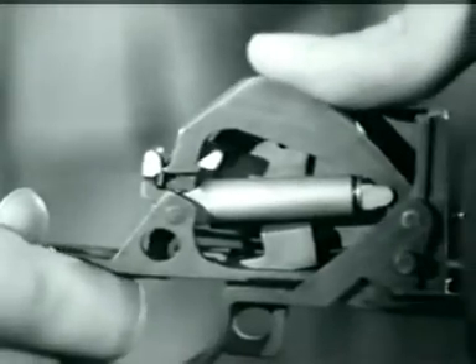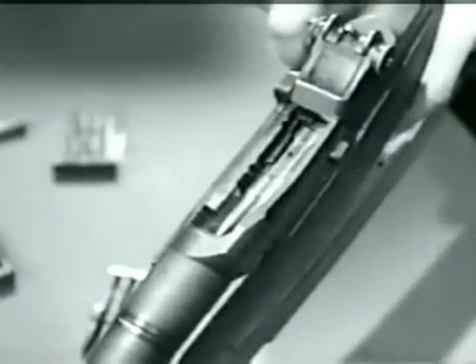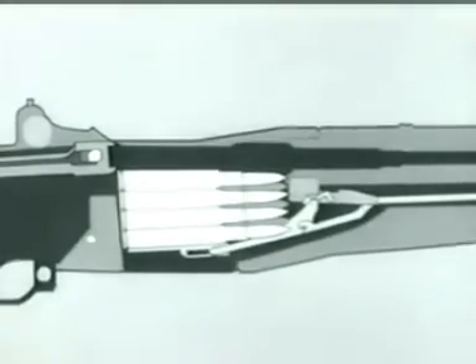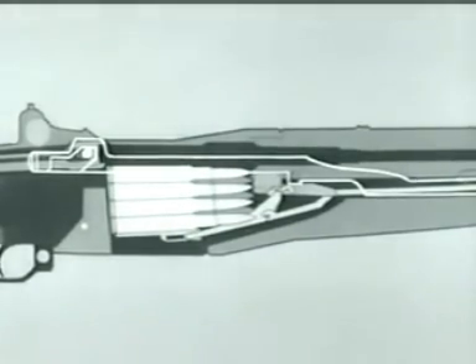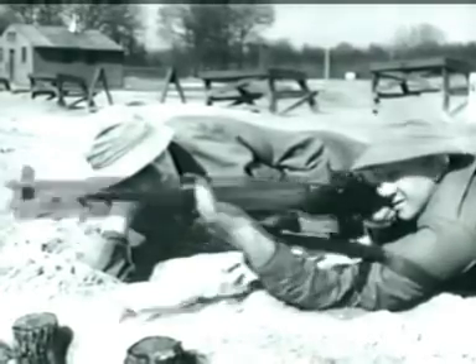Now, as the bolt reached its rear position, the magazine was uncovered, allowing the empty case to be ejected. We use the diagram and take the bolt to the rear again. Notice the follower move up, pushed by the follower arm, rod, and spring. It pushes the next cartridge up into feeding position. Now counter-recoil starts. The operating rod spring expands. The rod moves forward, pulling the bolt. The bolt strips a fresh cartridge from the magazine and seats it in the chamber. The bolt locks, and we're ready to fire again. The rifle will fire each time the trigger is pressed until the magazine is empty.